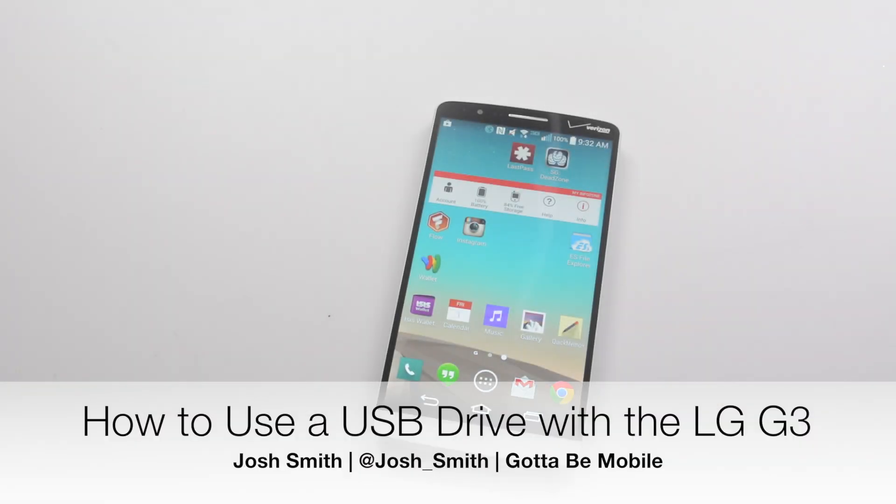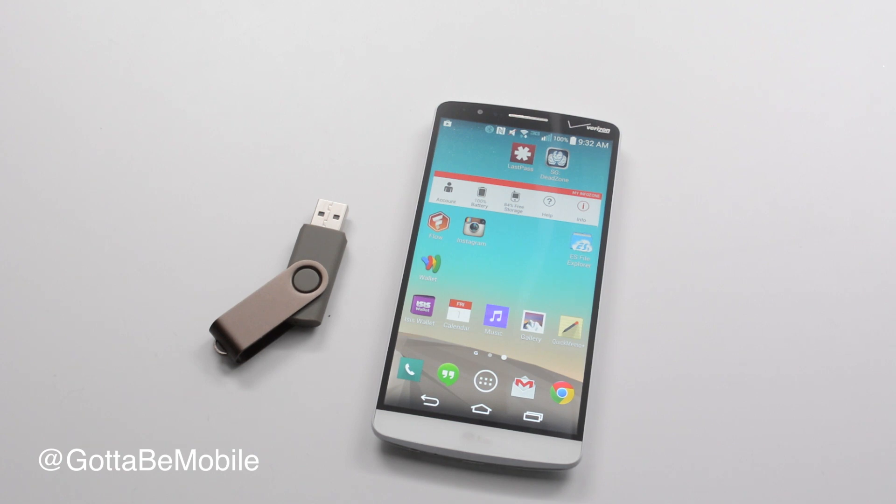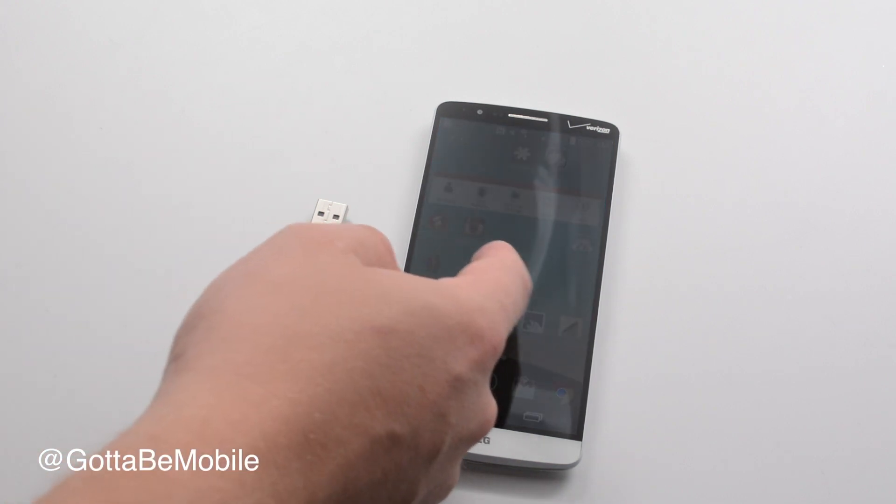Hey everyone, Josh Smith with Gotta Be Mobile. I'm going to show you how you can take a USB drive and connect it to your LG G3 so you can view documents that you've grabbed off of someone's computer or carry around a lot more movies with you while you're on the go.